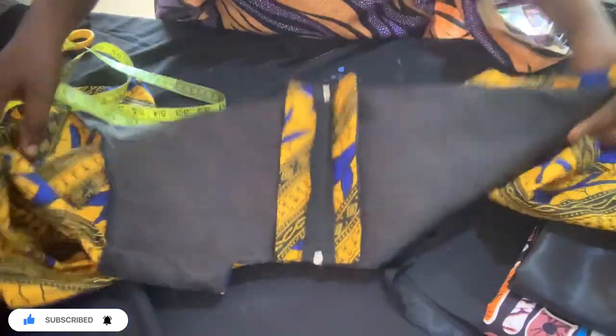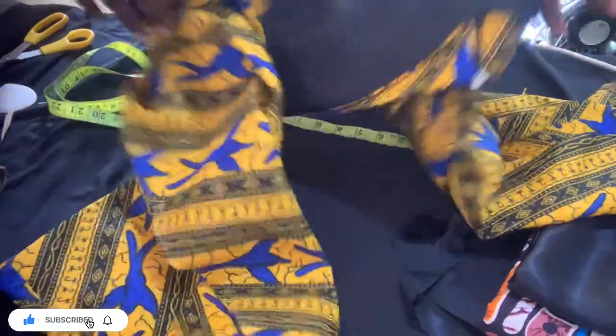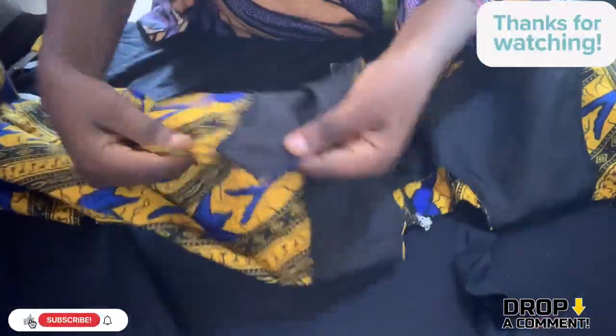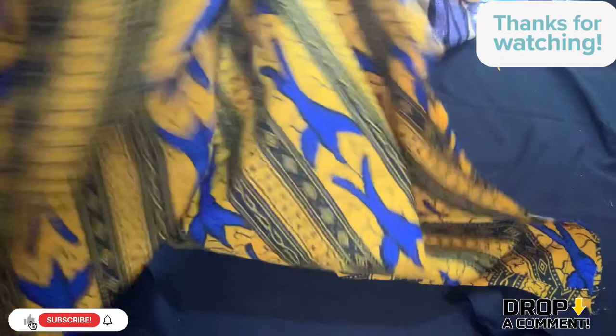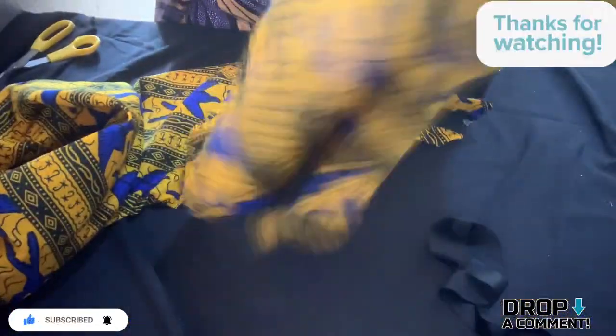I love the outfit — it's so simple, classy, and beautiful. You can wear it on your jumpsuit, on your top, on your gown — however you want to rock it, just rock it your own way. Oh my god, this is so beautiful — we are done with this outfit!